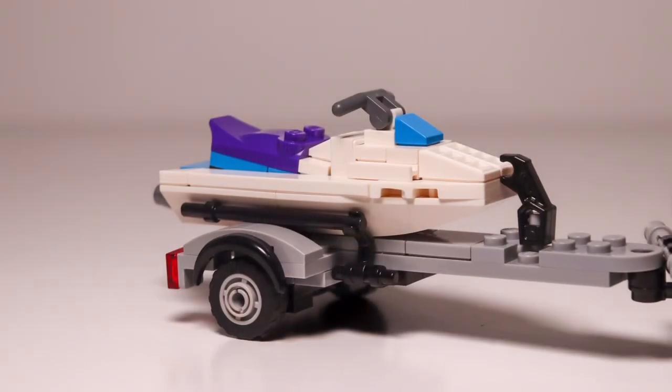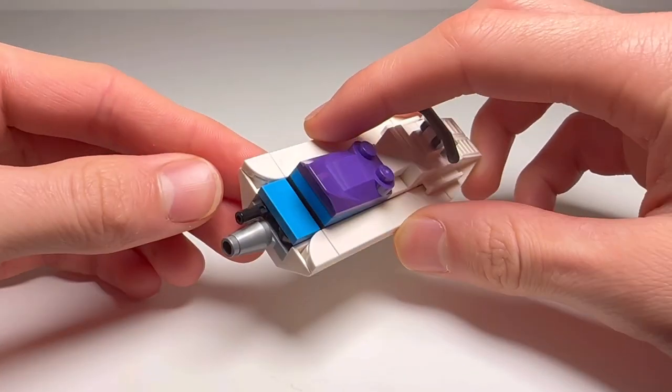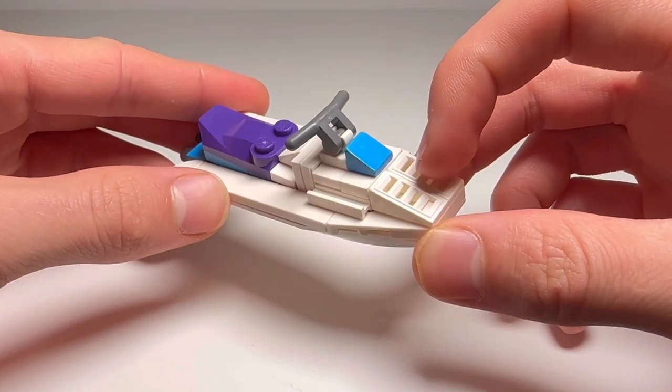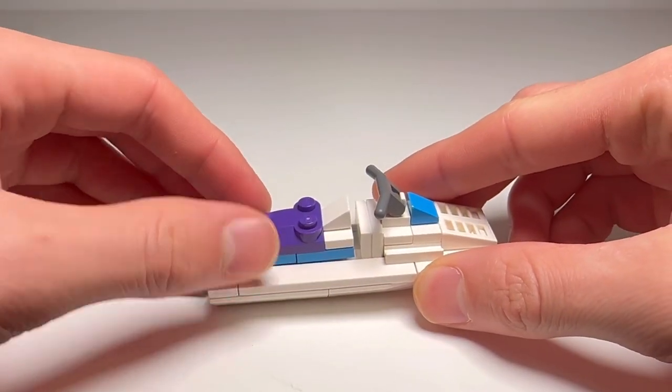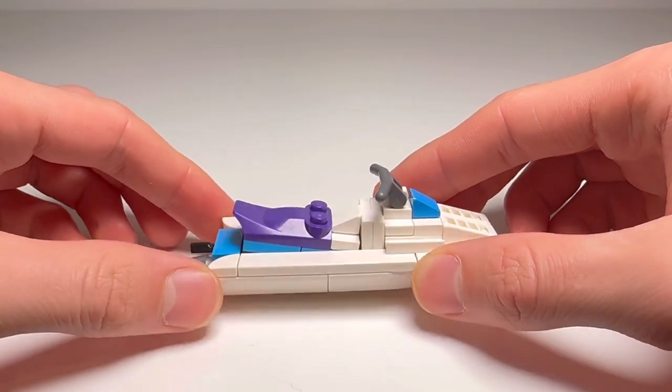Now let's talk about probably one of the best models in my opinion, which is the jet ski. For this jet ski I really wanted to go with that 90s classic look with a purple and blue color scheme. I wasn't really alive in the 90s, but from the images I found, a lot of that era had neon colors and color schemes like this. In the back we've got a little cone piece to represent the jet drive, another little pipe sticking out the back for the exhaust or water outlet, some cooling vents on the front, and the seat is angled on a hinge brick which gives it a nice texture.